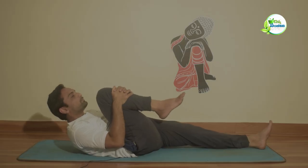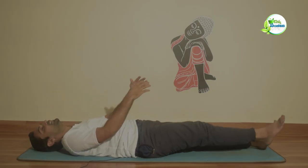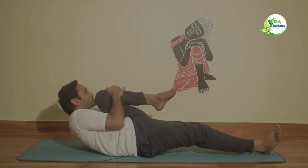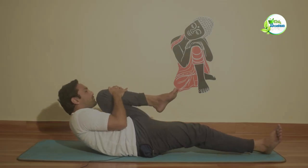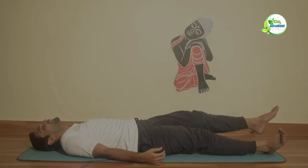Then relax. It is time to repeat again. Breathe out, breathe in, breathe out — 3 times. You do 3 repetitions.